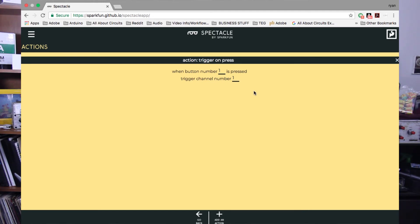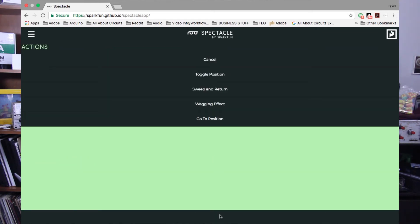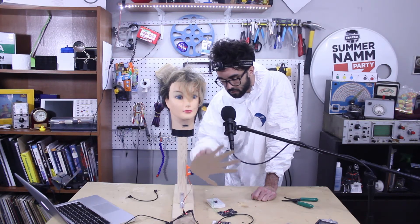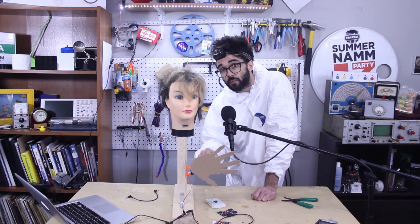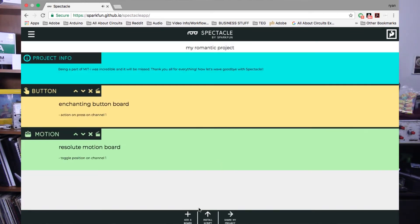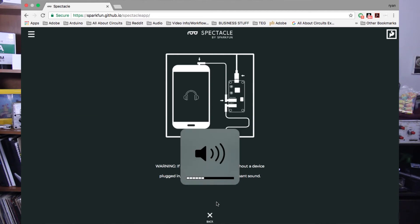Create an action on press and say: when the appropriate button number is pressed, control a specific channel — here button 1 and channel 1. Back on the main page, add an action to the motion board. Set it to 'Toggle Position' so the servos have a back-and-forth motion on every button press. Listen to channel 1 and control servo number 0, wait 0 seconds to move 180 degrees, then wait one second and move to 0 degrees.